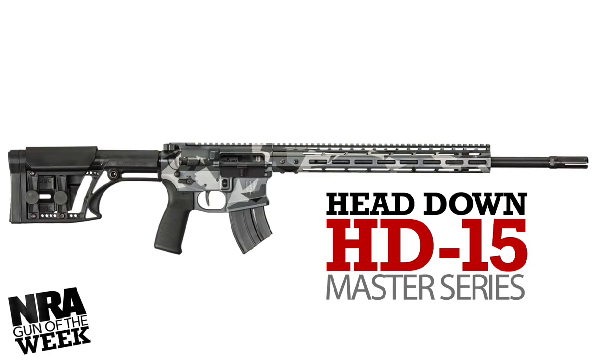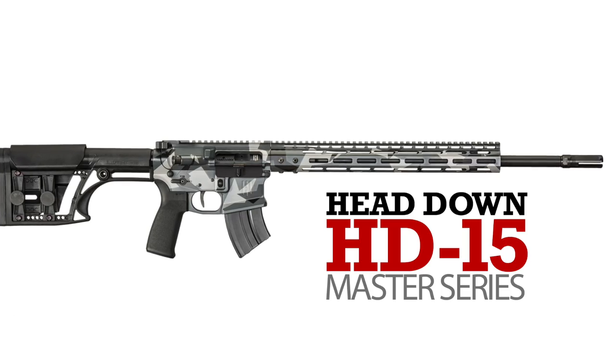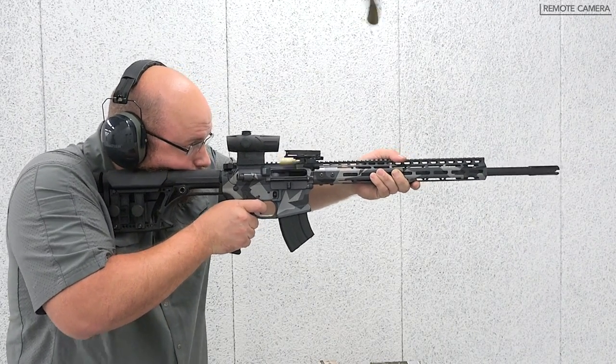Featured on today's NRA Gun of the Week, the Head Down Firearms HD15 Master Series is a DMR style AR-15 rifle chambered in .224 Valkyrie.